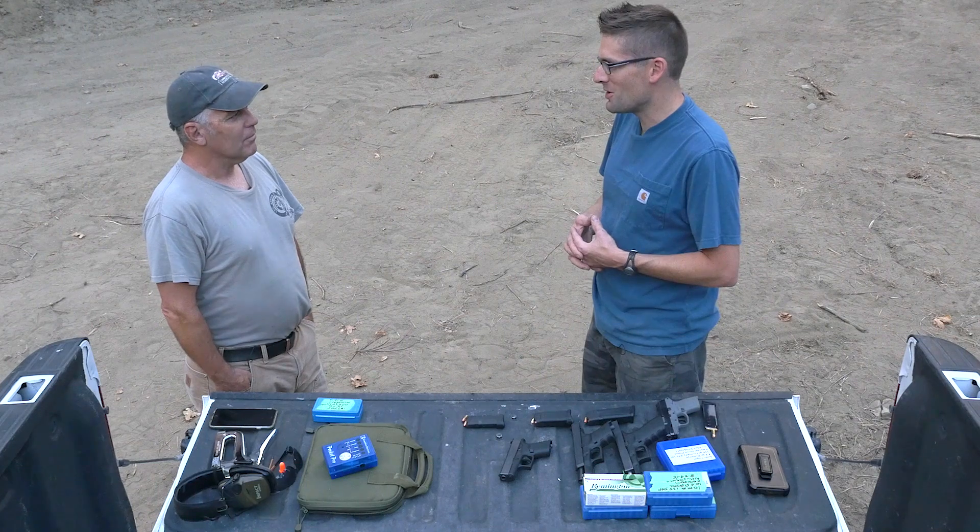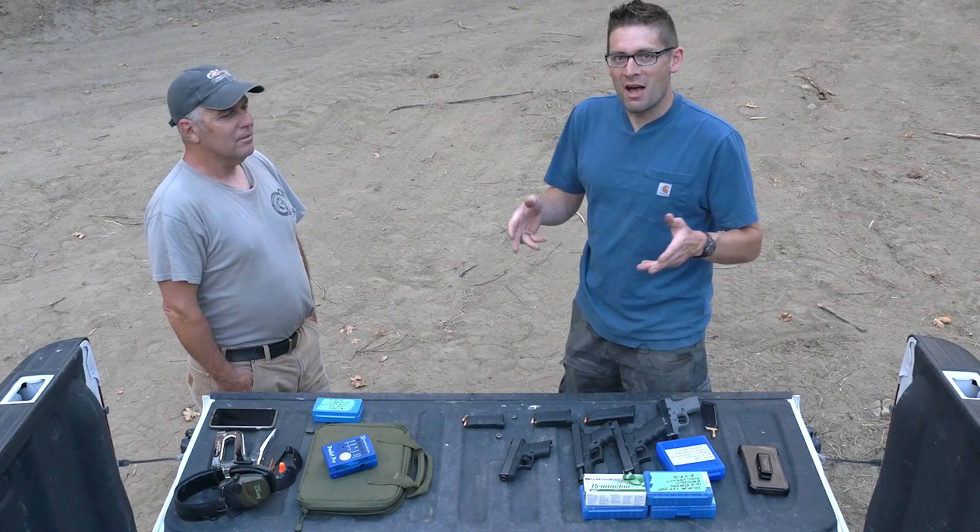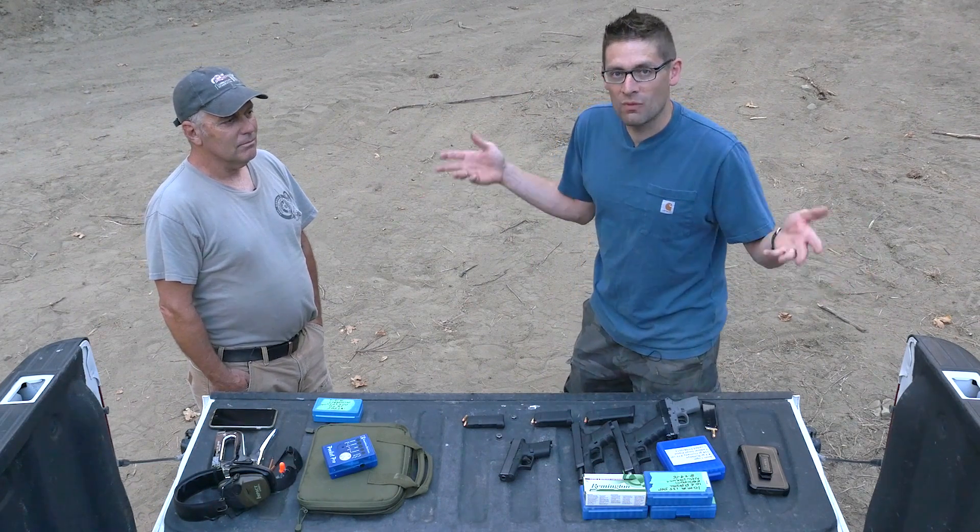Well, thanks Jim for joining me — I think we've got a lot more fun to have. We'd love to hear what you're carrying and why. If you liked this video, please give it a thumbs up. If you don't want to miss any of the action on Ultimate Reloader, please subscribe to my channel. Until then, happy shooting and happy reloading.